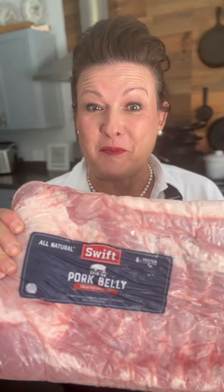I love pork belly burn-ins, but I don't like all the time it takes to cook them. So I'm going to show you how to cook pork belly burn-ins in half the time using a swift pork belly.